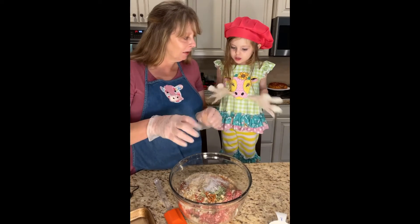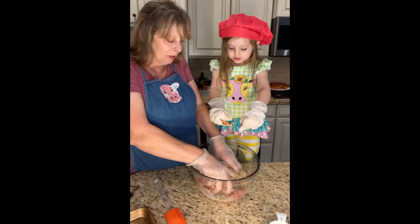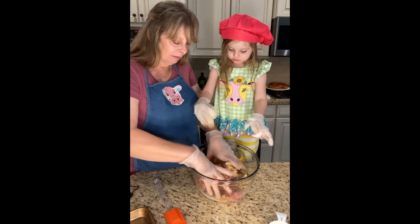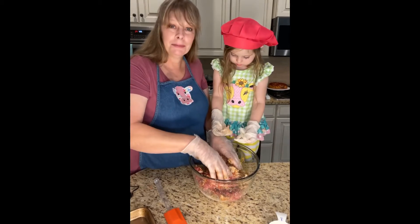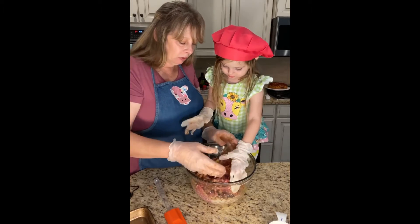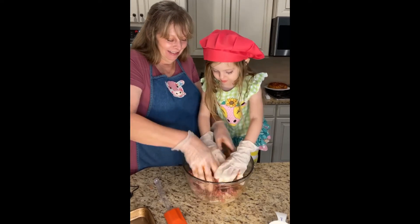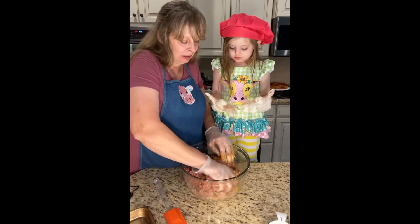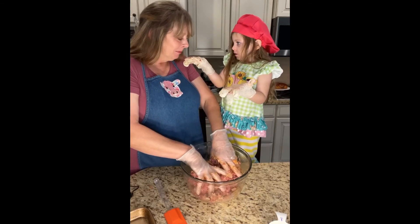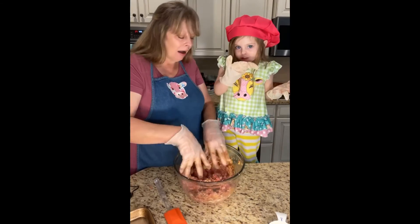Now we're going to mix — are you ready to mix? Let's mix! Keep it in there. Let Nani flip it up a little bit — there we go, let's get some of that egg moving around. Smells good, huh? So yummy. You're doing a good job — you want to help Nani some more?